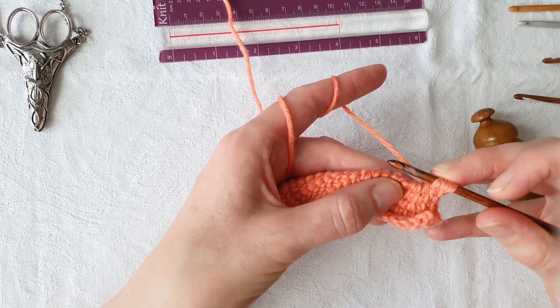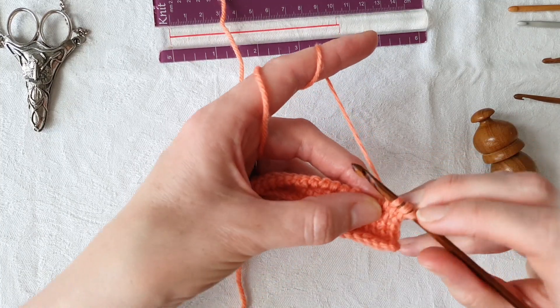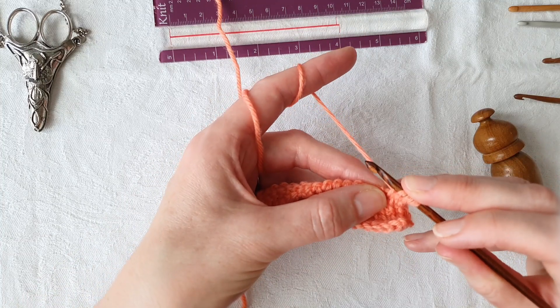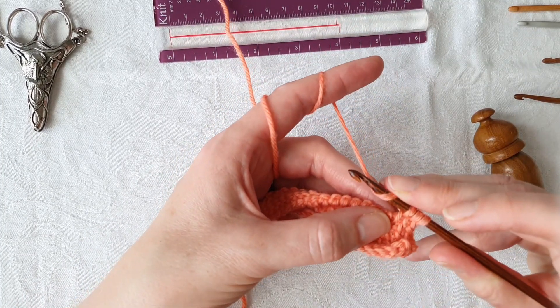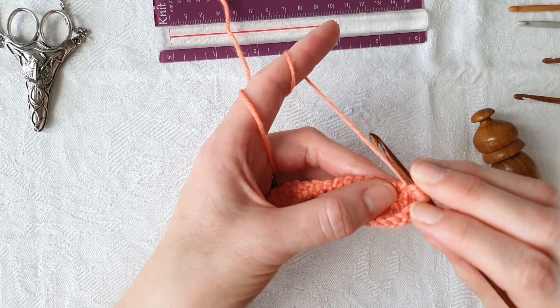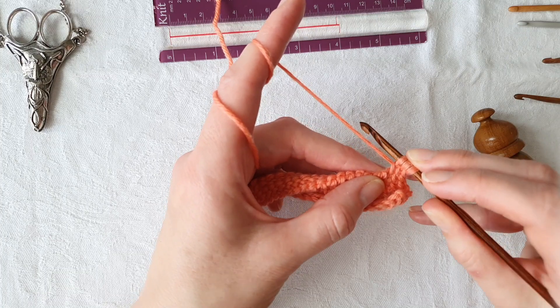So we've got our bars raised up — we've got three stitches here and we want a stitch that mirrors our decrease. In knitting or crochet we quite often put the yarn over our hook, but in this instance we're going to bring the yarn under our hook, which may be familiar if you've made amigurumi toys.